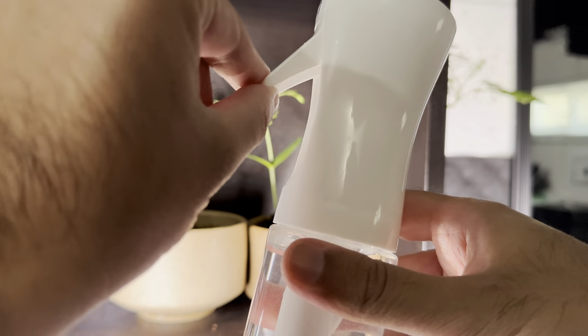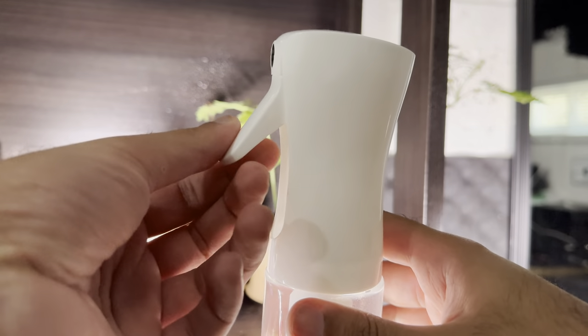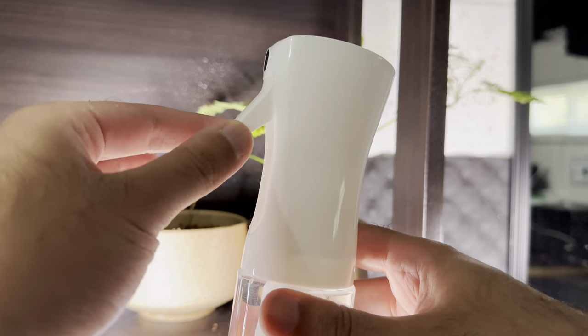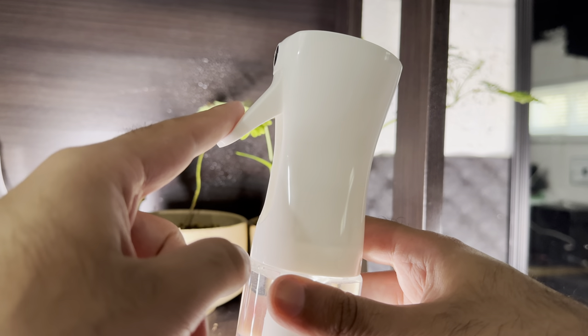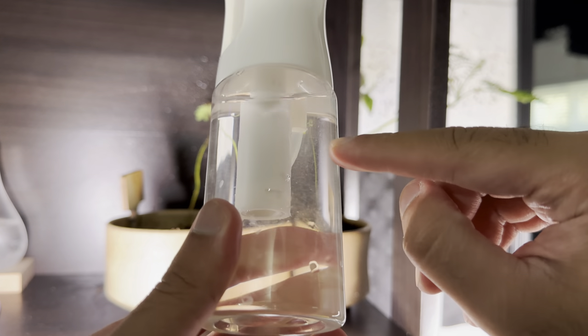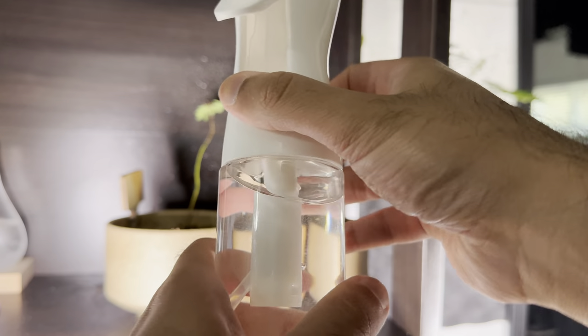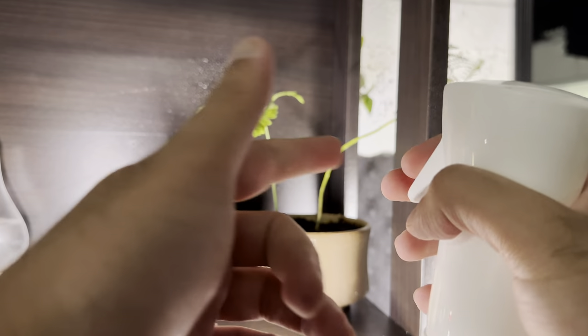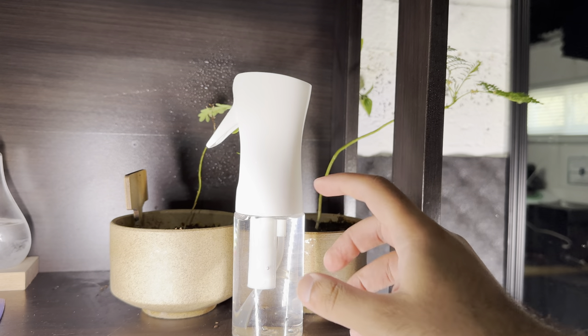And the reason I said that is this spring kind of breaks off on the other ones I had. For this one, using it for six plus months continuously multiple times a day, it has still not given out on me. The water suction is still fine, the opening and closing is still fine, the water coming out of it is still fine, and the pressure is still perfectly fine as well.